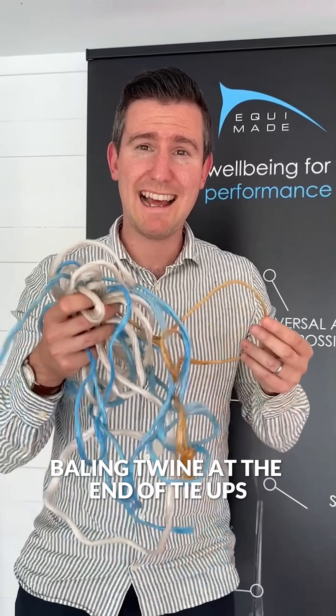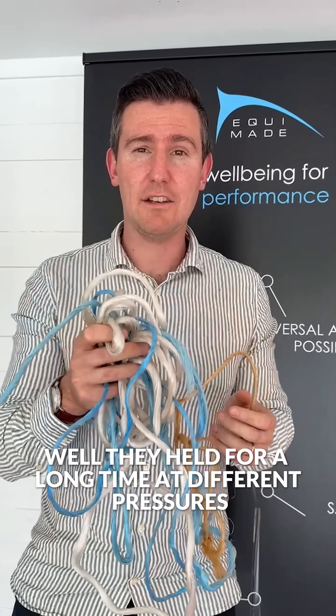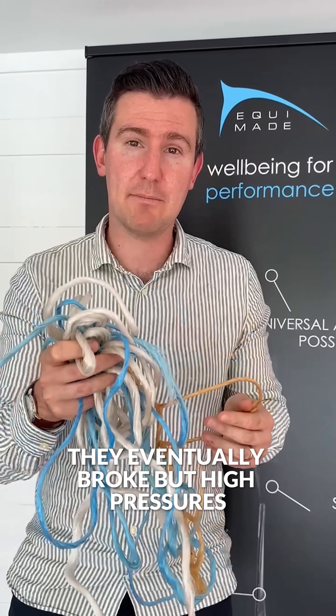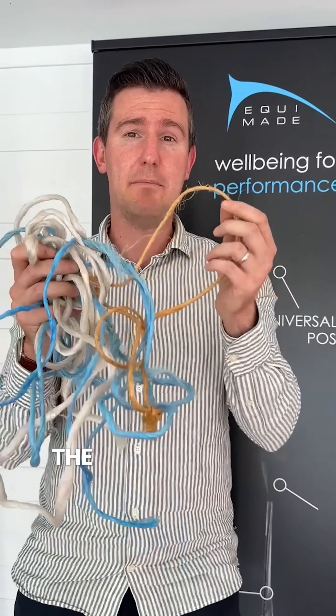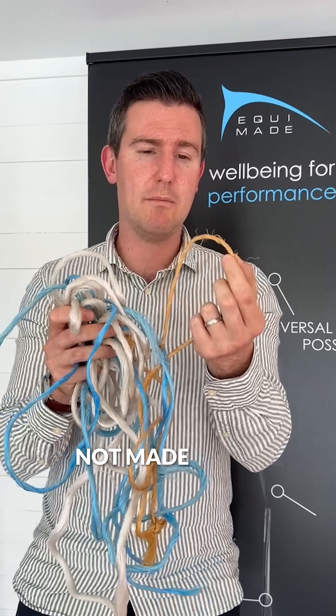Baling twine at the end of tie-ups. What did we find out in the testing? Well, they held for a long time at different pressures. They eventually broke, but high pressures that can still cause injury. The best one out of all of them was the natural twine, not made from plastic.